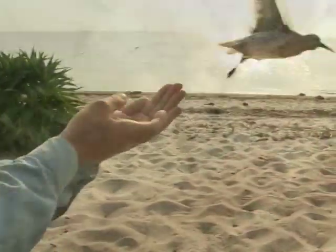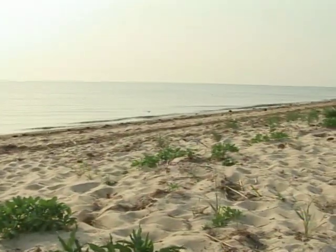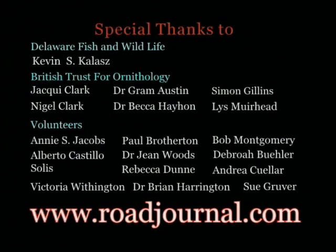Ready to go. They're all going up too far into the beach at the moment.